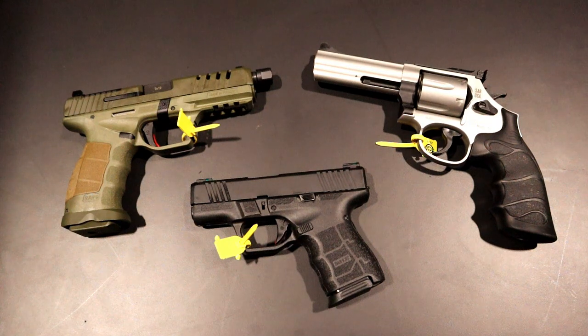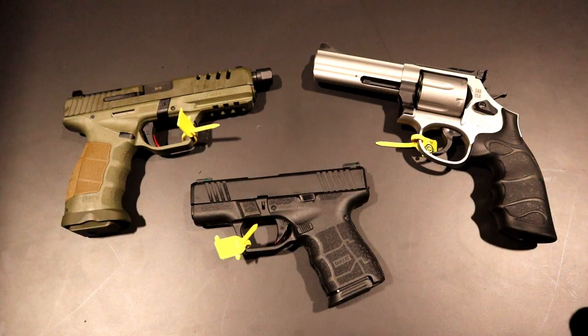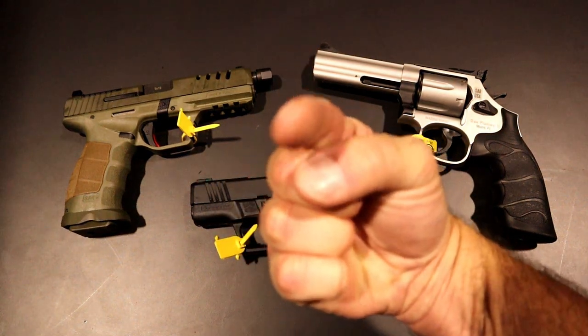I've got the P8L — love that, it's like a CZ SP01 copy — and the SAR 9. Can't wait to get my hands on some of these and show you guys at the range. If you like videos like this, please subscribe and share. I always appreciate the thumbs up. Thanks for watching, and you guys be safe.